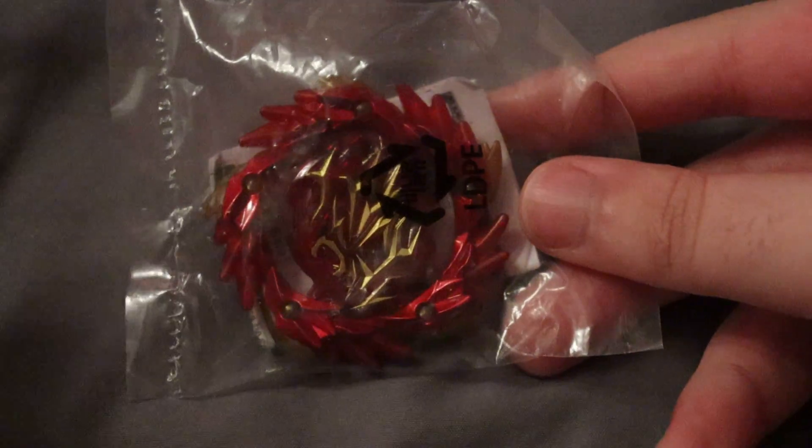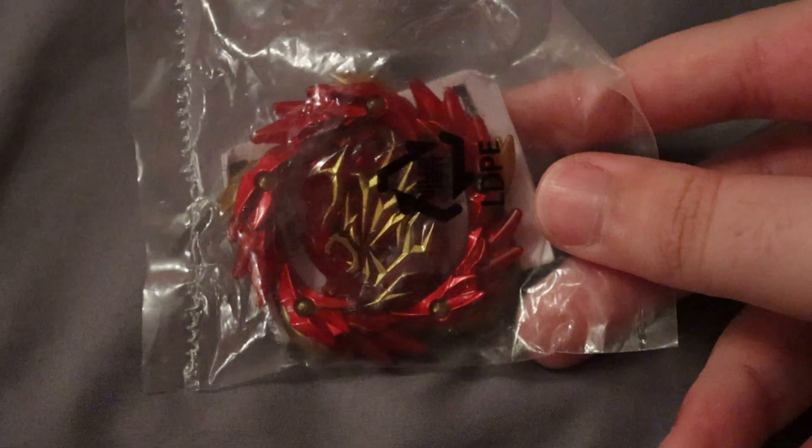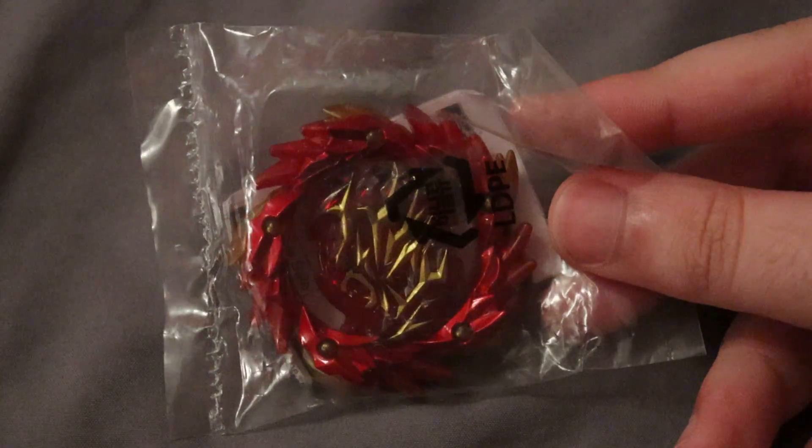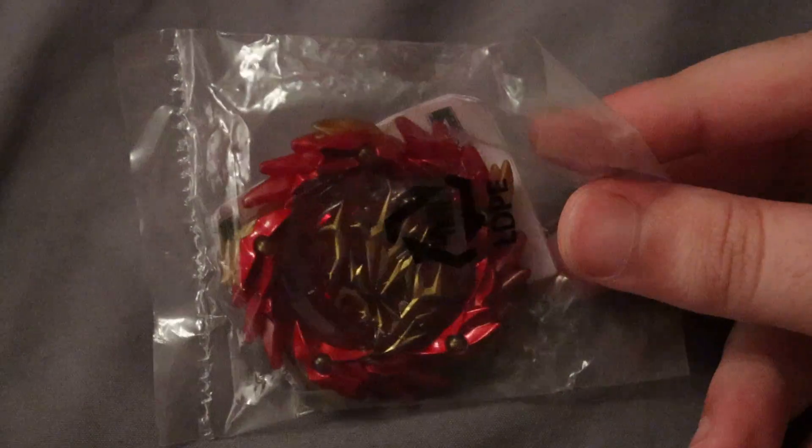So this is Shining on Materios — this is the burning version. I've also seen some people call it the flame version. I'm not exactly sure what it's supposed to be called, but I will have the correct name in the title.